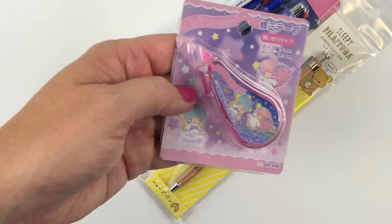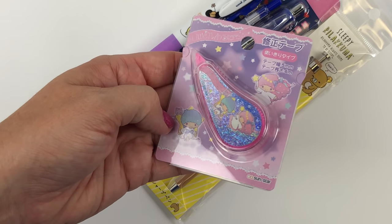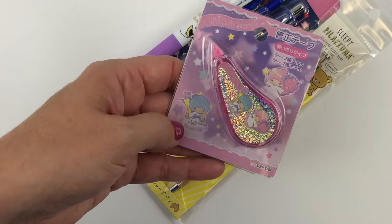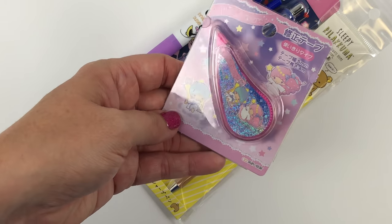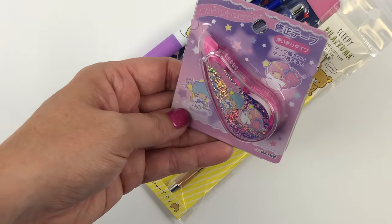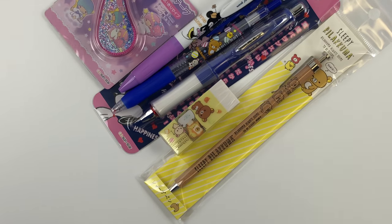And then we had — this is maybe one of my favorite things in the kit — this is the Little Twin Stars correction tape. Everybody who got Character Kit 10 got this. It's just your basic, really nice Mono correction tape, but with a Little Twin Stars body. So that was Character Kit 10.